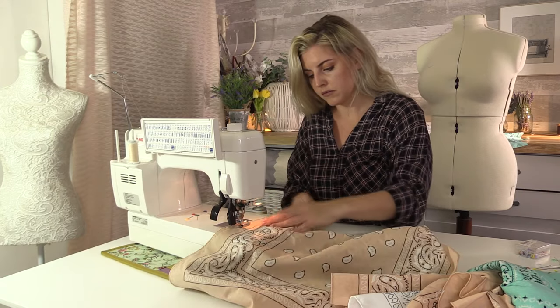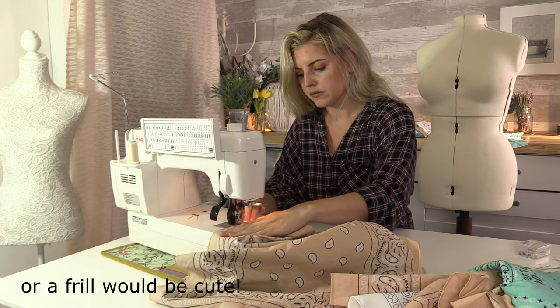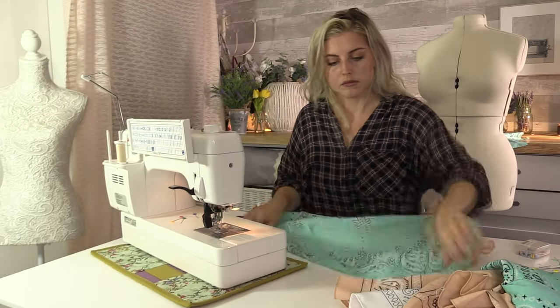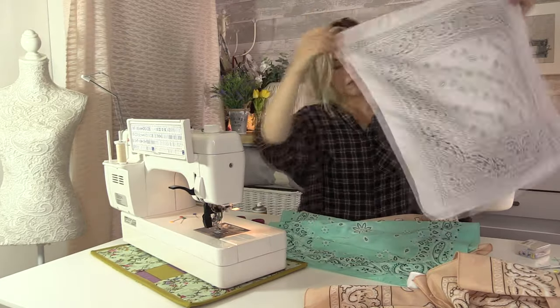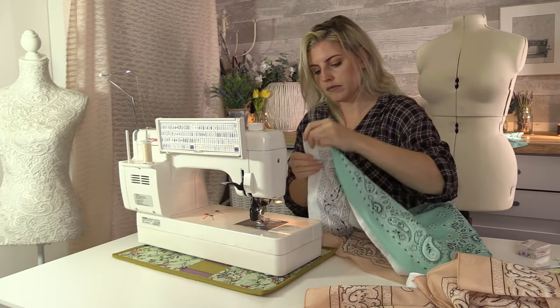You can do as many rows as you want on your dress. You can make it into a maxi dress by adding two rows of bandanas, but I'm just going to do one row for now. Take your third bandana and place that one right sides together and sew, and so on and so forth.